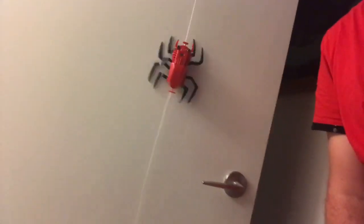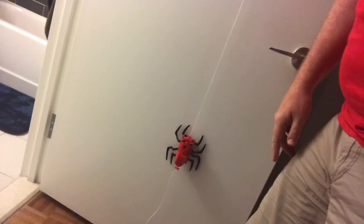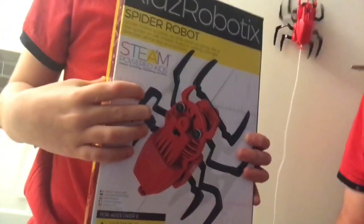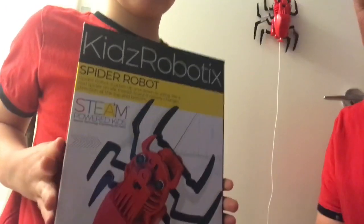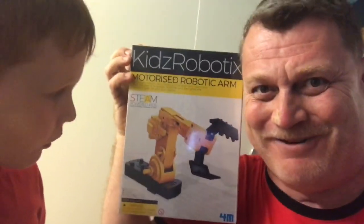We're ready to try this out. The top part has a little loop and we're hanging it on a Spider-Man basketball hoop, with the ballast holding the web straight. We've got our spider robot — it goes up and down the web, and when it touches the top or bottom part, the levers on its front and back tell it to reverse course. Awesome! Next time we're going to try this motorized robotic arm, which is going to be cool.